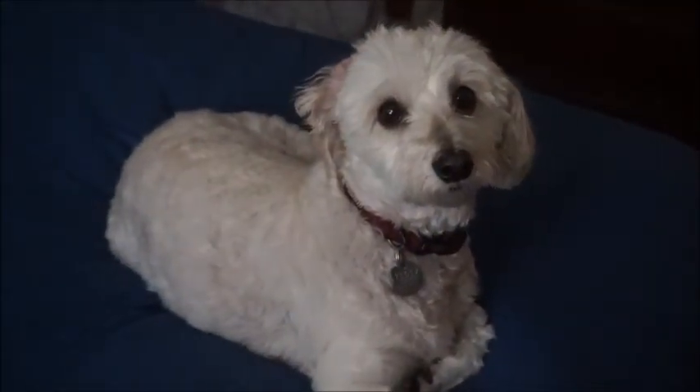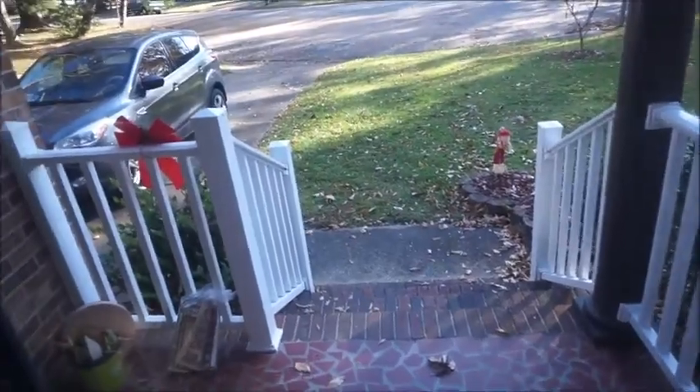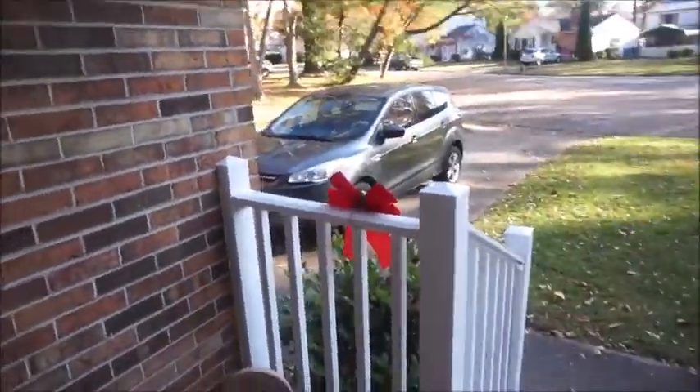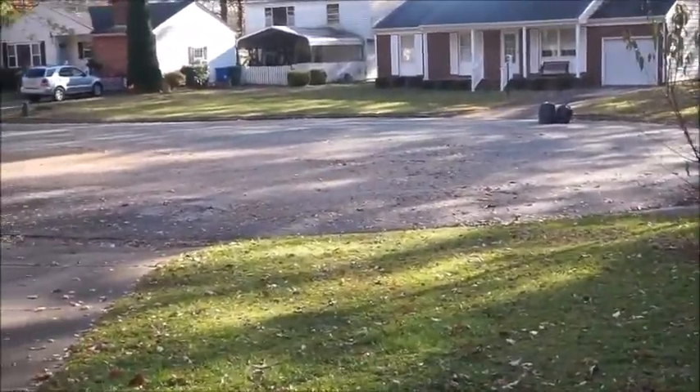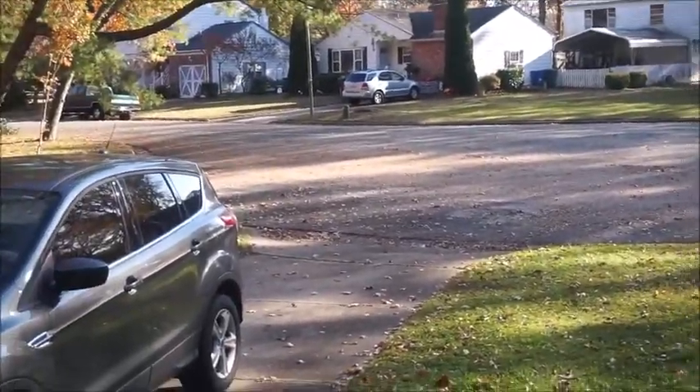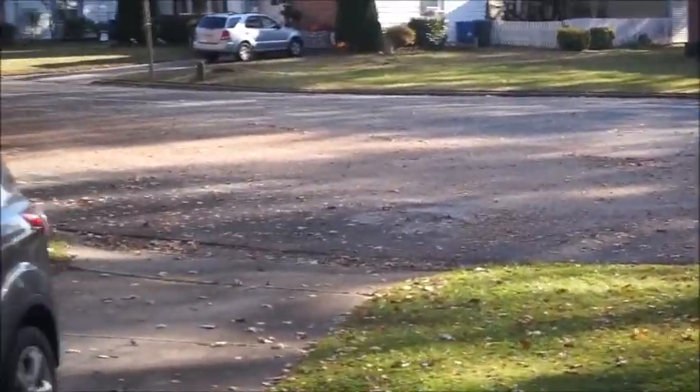All right. We witnessed our first leaf pick up in Virginia. We just watched the trucks pick up the leaves. And let's take a look — you notice there's no leaves. But they've made a big mess though. But no leaves.